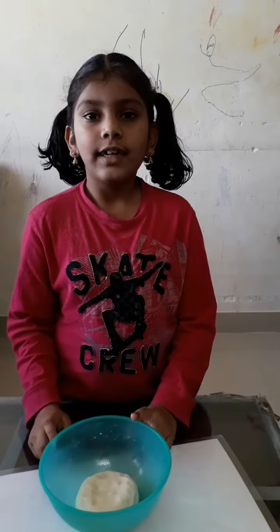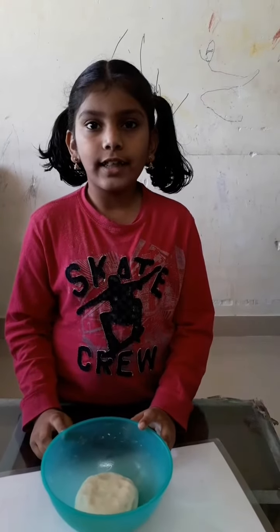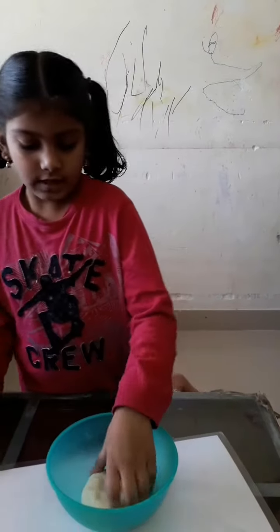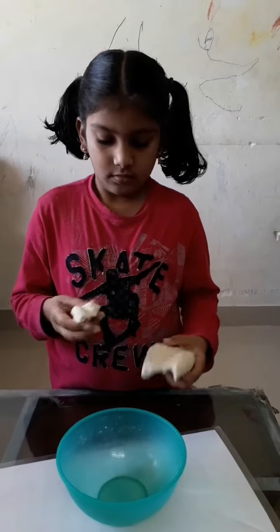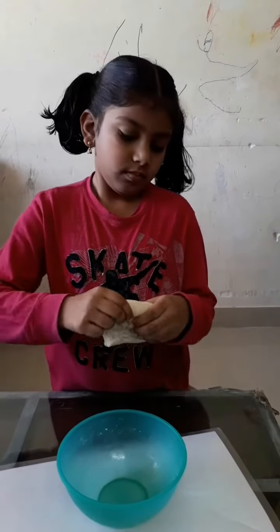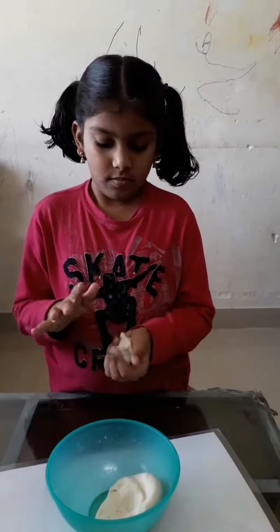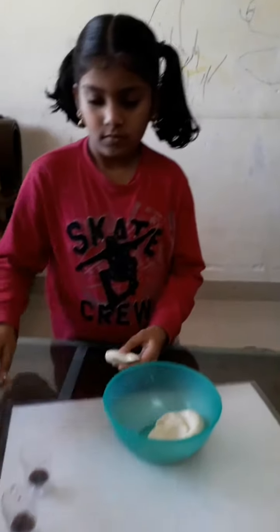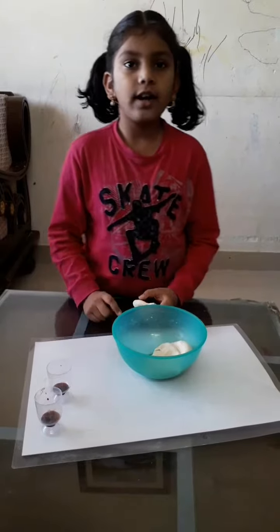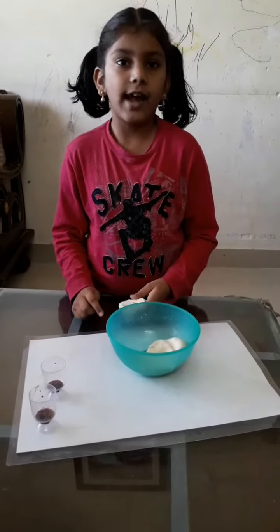We have to put colors — it is better to use food coloring, and divide into halves. I am using orange and red; you can use any color you like.